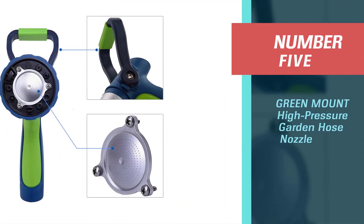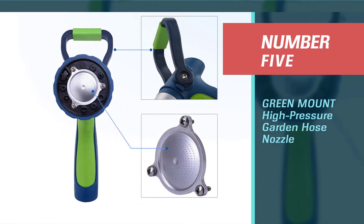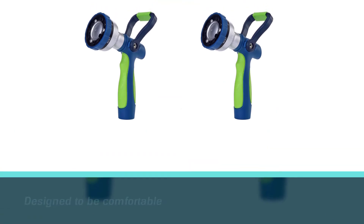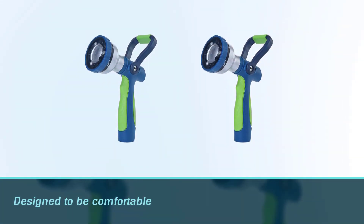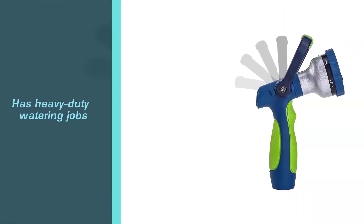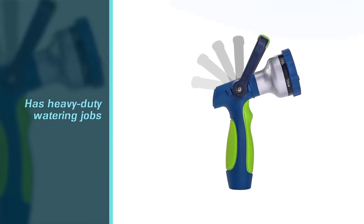Number five: Green Mount high pressure garden hose nozzle. Green Mount is a leading manufacturer of garden watering equipment. Their garden hose nozzle impresses buyers at first look, designed to be comfortable, simple to use, and capable of handling heavy duty watering jobs.